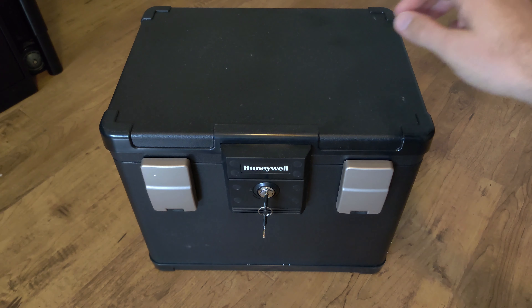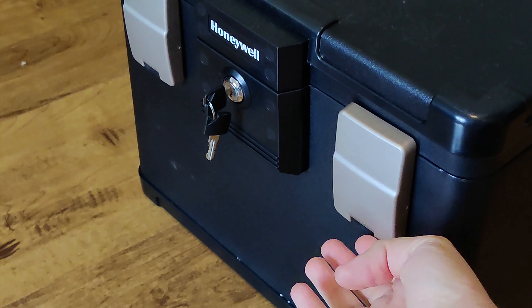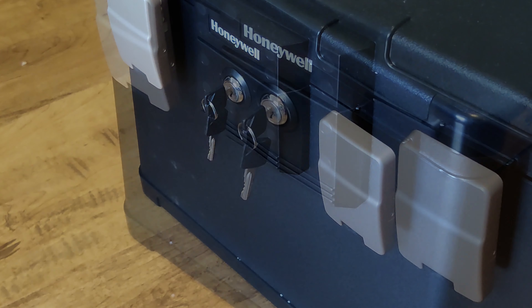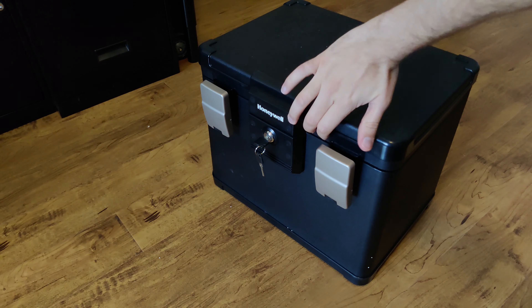Today we will be reviewing this Honeywell safe. To open it, push in the bottom of these clips, then twist the key and pull the top open.